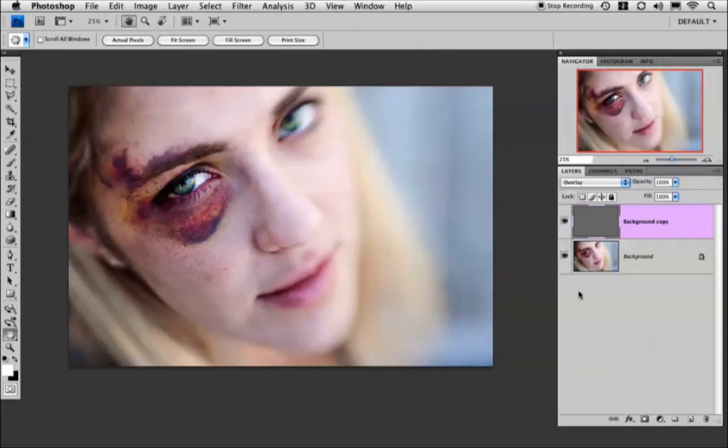Now I don't typically sharpen my entire image. I like to select the areas that need it most — in this case it's going to be the eyes. So I'm going to add a layer mask.